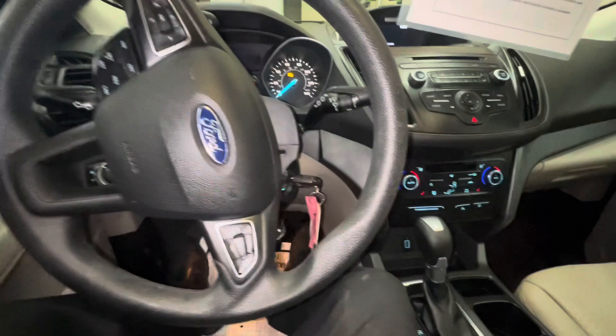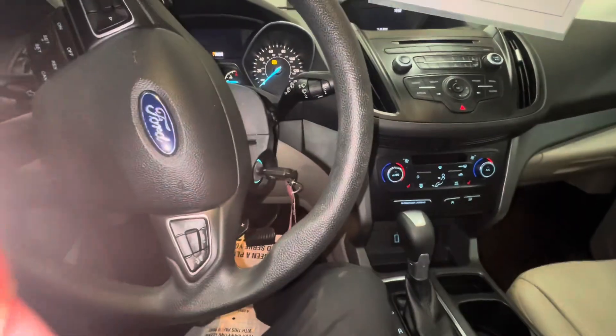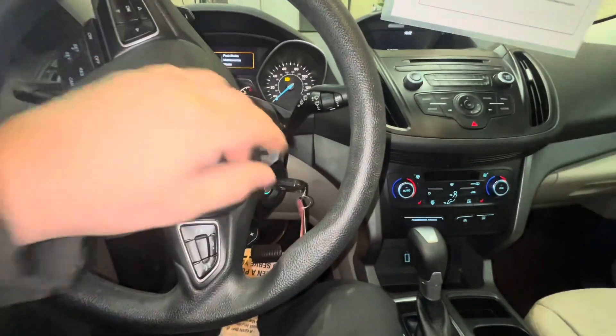Then you just shut your key off, do your brake job, and then to take it out of maintenance mode...